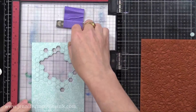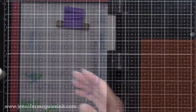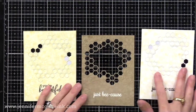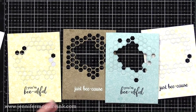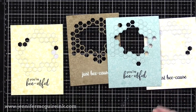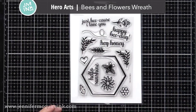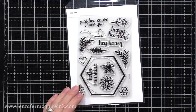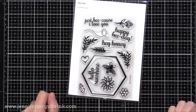I used the same background stamp but stamped with Hero Arts Soft Vanilla ink on the other backgrounds. Now I have four backgrounds here — we ended up only using three in today's video — but I did stamp a sentiment on the bottom of each. The 'You're Beautiful' is from the kit that I showed you earlier, and the 'Just Because' is from the Hero Arts Bees and Flowers Wreath Stamp Set. This would be a great stamp set to create a hexagon-shaped wreath, which I think is fun and unique.